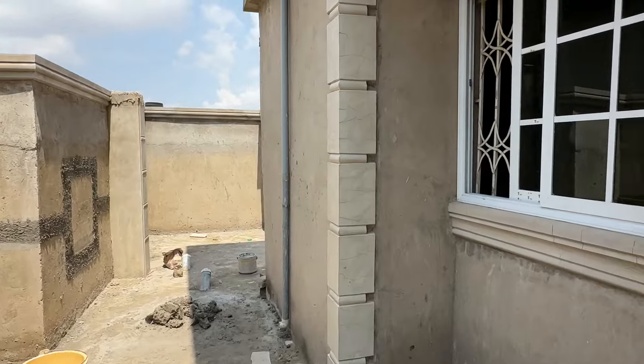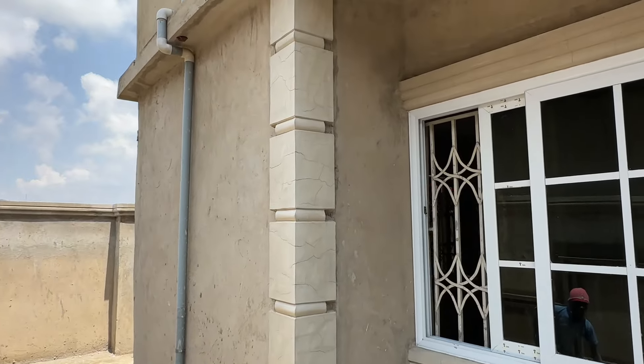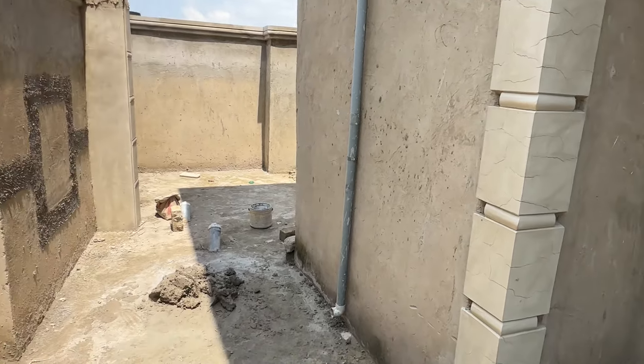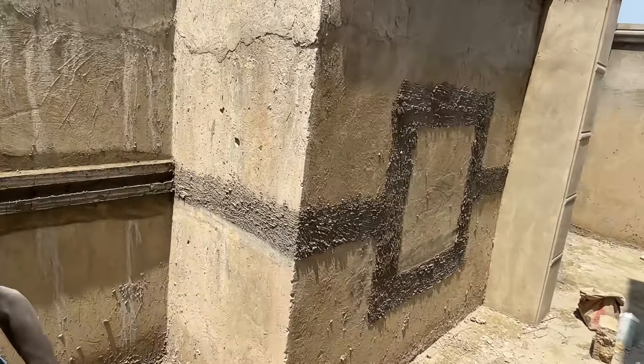Look at the edges of the house — these are the corners. This is the corner for the building design guys, you can see the corners.